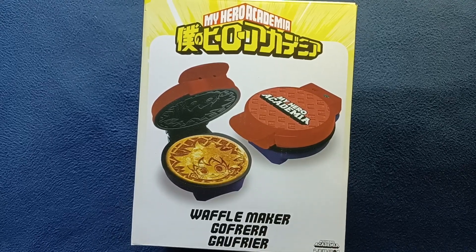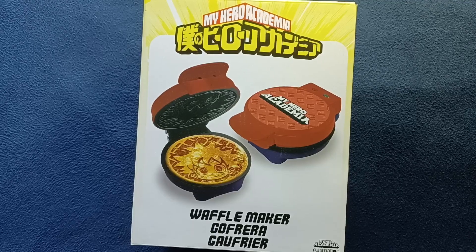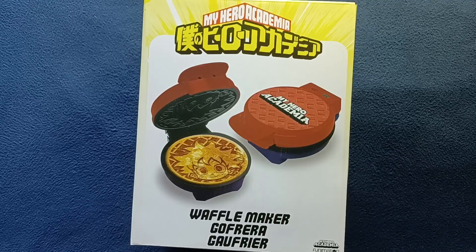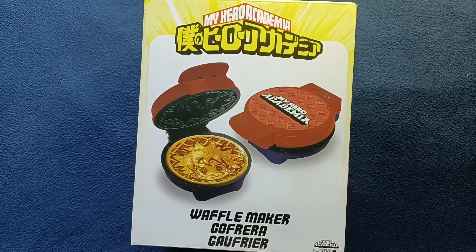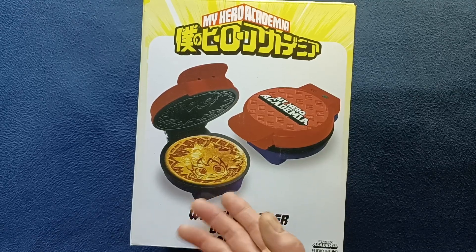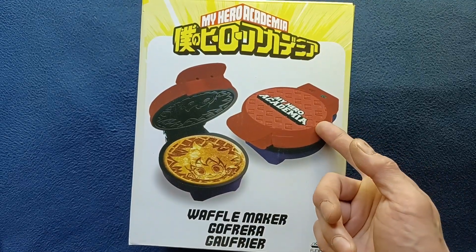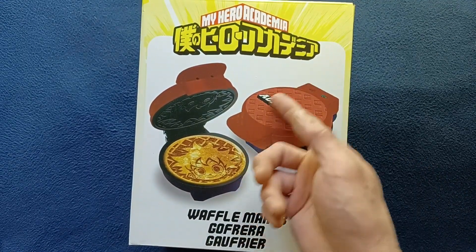Welcome back to another episode of Curios for the Curious. Today we have something that I found at the store recently — this is a waffle maker from the My Hero Academia themed series. You can see here on the front image a character some of you may already recognize, with My Hero Academia on top and the waffle maker itself.